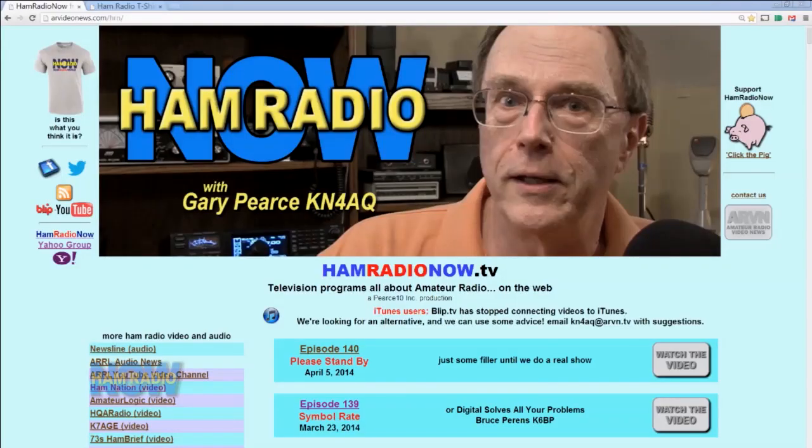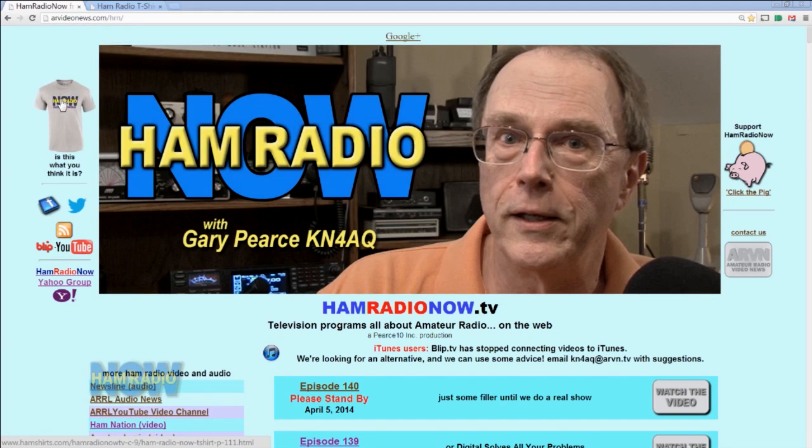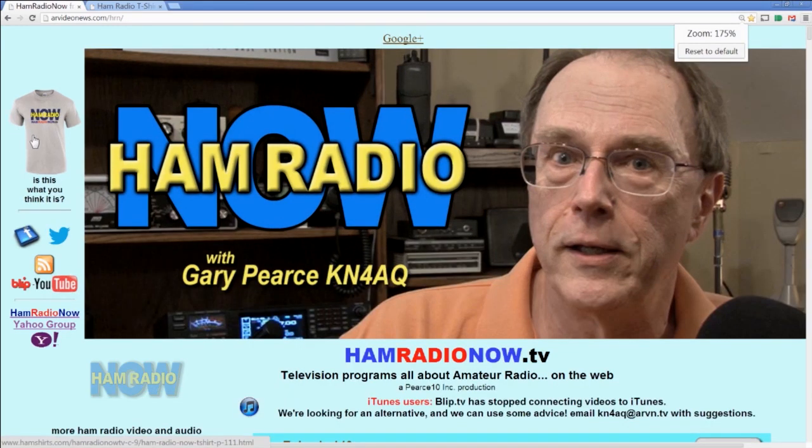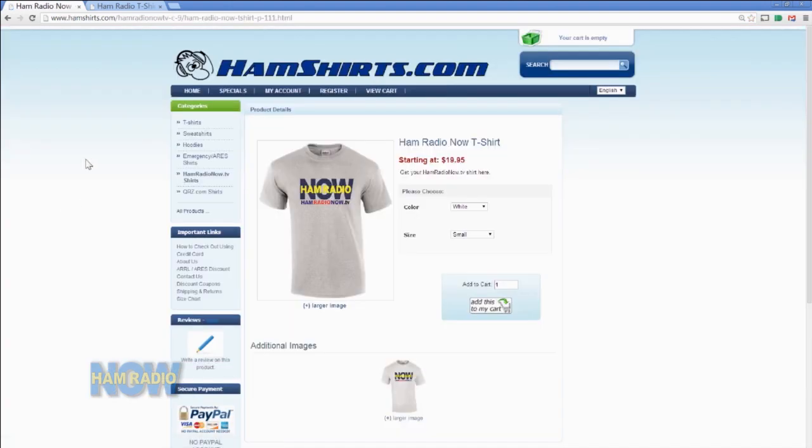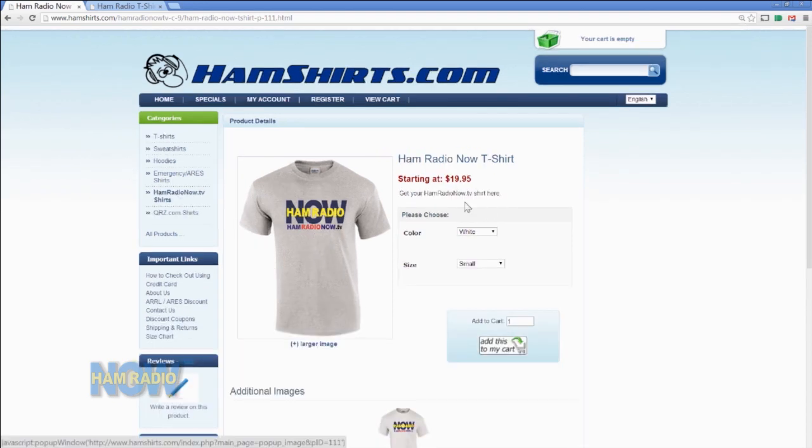This looks like a good time to go up here and click this button that I stuck on our website. I stuck this on the website a couple of days ago and a few people have clicked on it. Clicking on that takes you to the page that Tom designed just for my shirts. And here we've got the Ham Radio Now shirt at 20 bucks. It's a good quality t-shirt and you've got the choice of white or sport gray. The one I'm wearing is the sport gray — I'm feeling very sporty.